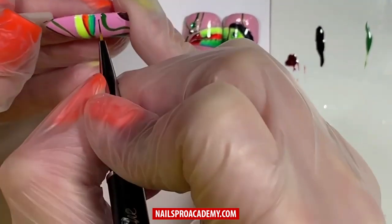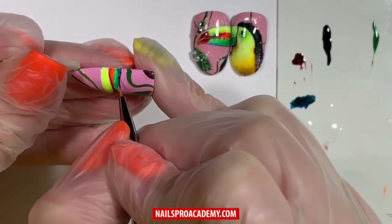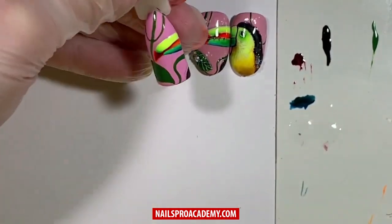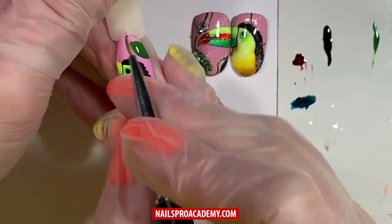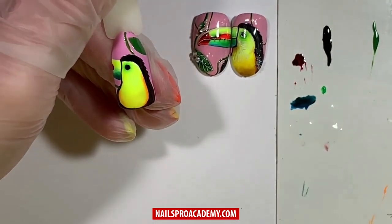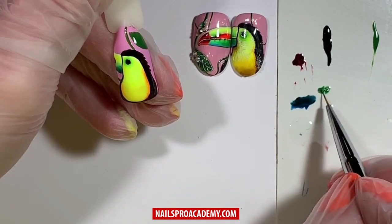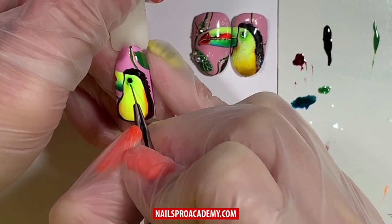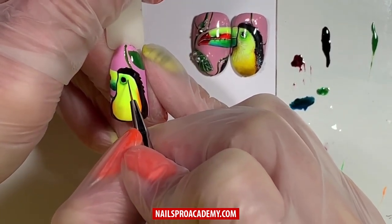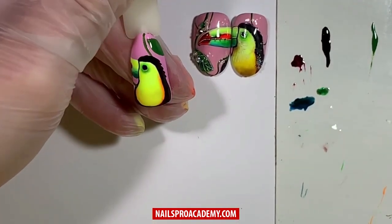Pre-cure in LED and repeat the same on the opposite side. Take more dark color, clean the excess from the brush, take top coat, and blend. Then work on the shadow under the eye — use a dark green color, add a little top coat and black. Apply this mixed color to create the shadow in a half-moon shape, then blend it towards the free edge. Pre-cure in LED.